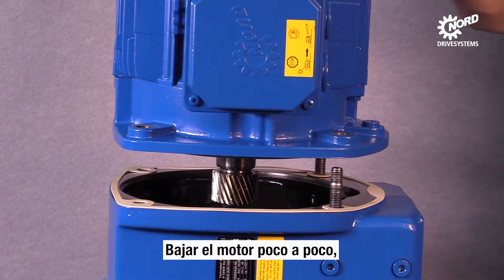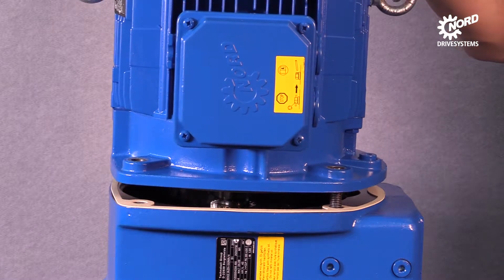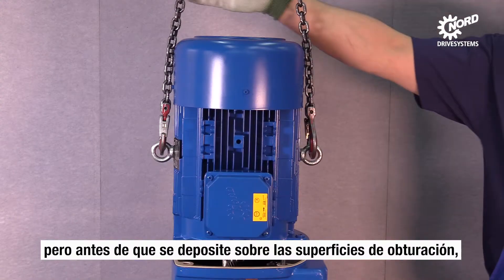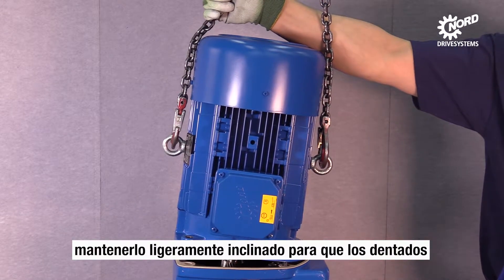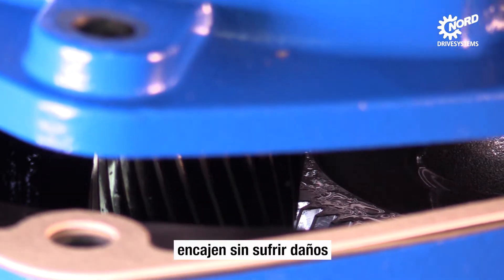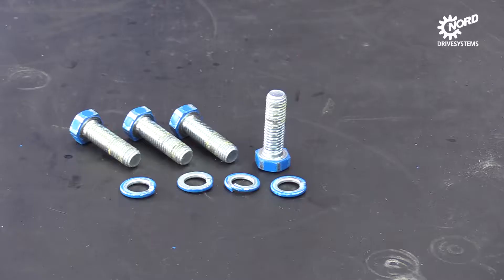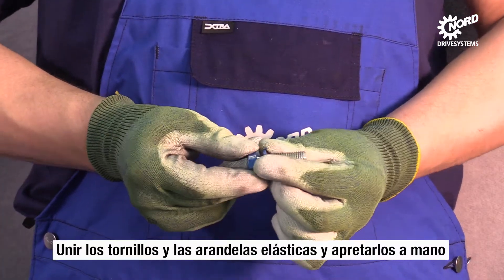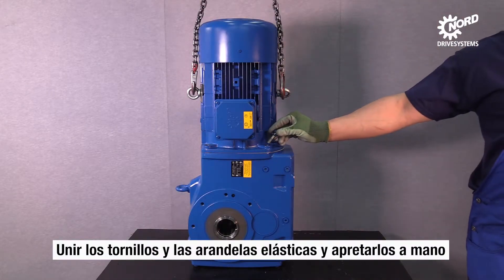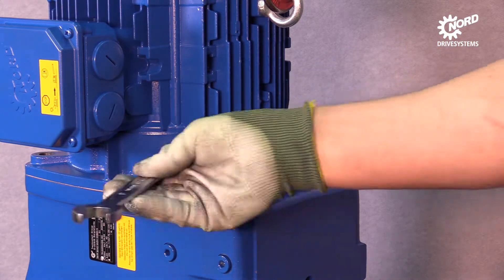Let the motor down slowly. Tilt the motor into an inclined position just before both of the sealing surfaces touch each other. Consequently, the gears will not be damaged by themselves. Combine the screws and the spring rings. Hand tighten all screws that connect the motor and the gearbox.